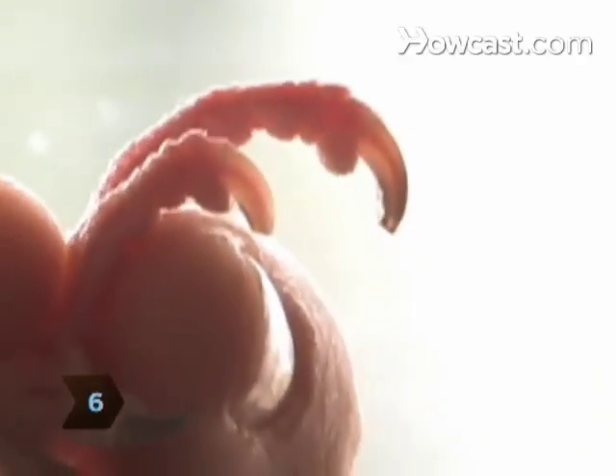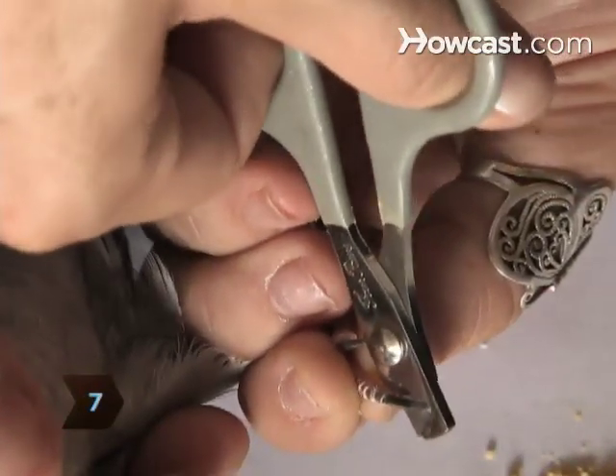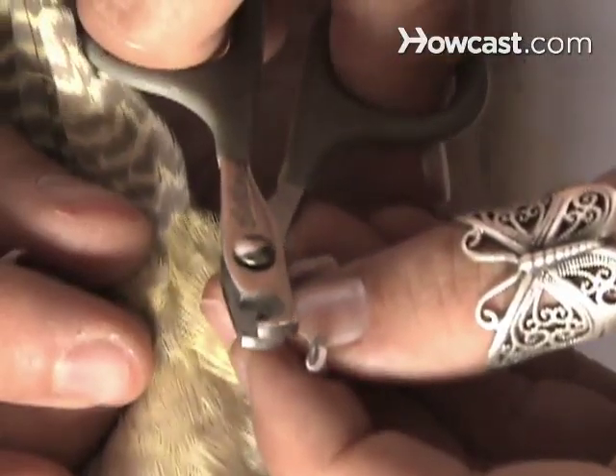Step 6: Hold the bird's foot up to the light. If she has pale nails, you can easily avoid nicking the vein inside the nail. Step 7: If your bird has dark nails, clip off only about 1/16 of an inch. Step 8: No matter how long the bird's nails are, snip off only the short point at the end of each nail.